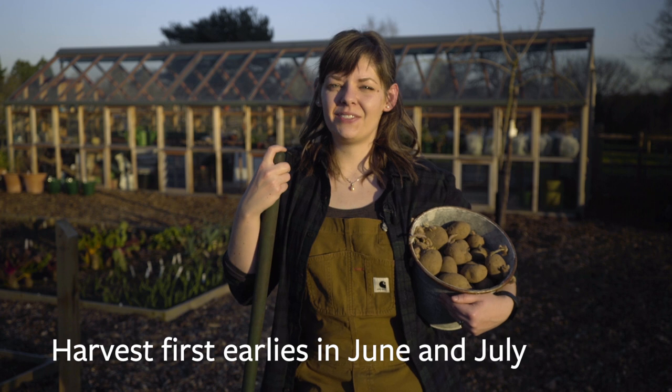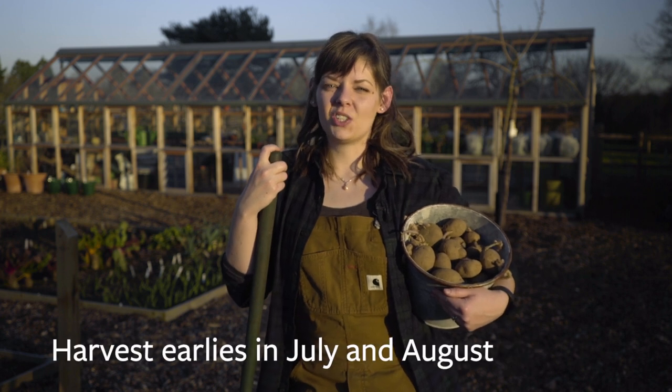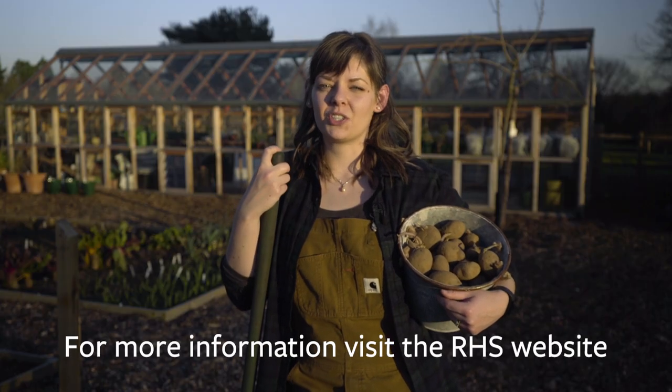First early potatoes should be ready to lift in June and July, and second earlies in July and August. Enjoy planting and even more eating your homegrown new potatoes, and let us know which variety you chose to give a try.